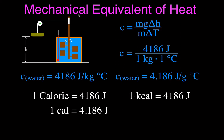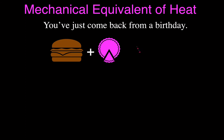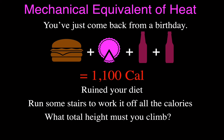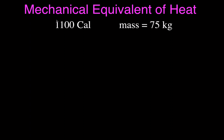We can figure out the mechanical equivalent of heat in this example: you've just come back from a birthday party, ate too much food — a big burger, a big piece of pie, and two sodas — and find out that's 1,100 Calories. You decide to run stairs to burn off those calories by doing mechanical work. You want to know to what height you must climb to burn all those calories. Let's say your mass is 75 kilograms.